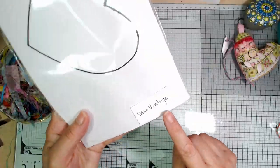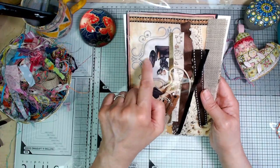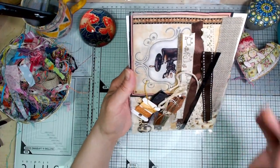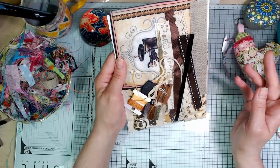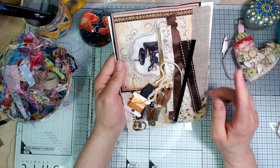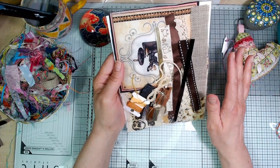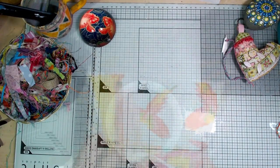I call this one So Vintage. I've got two of these — the other one has got a slightly different old-fashioned sewing machine on it but the same other bits. With some of them the trims will vary a little bit — I didn't necessarily have two pieces of the same thing so I put in something kind of similar.